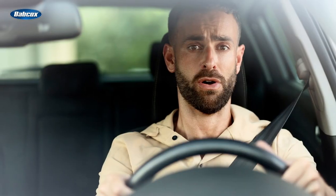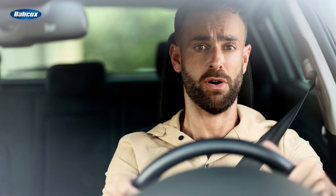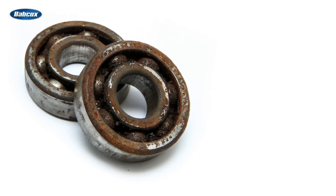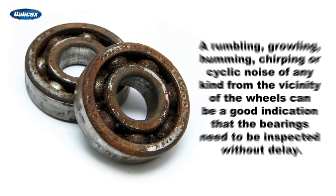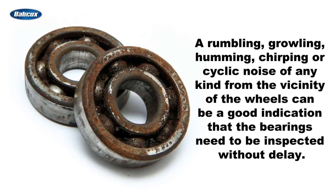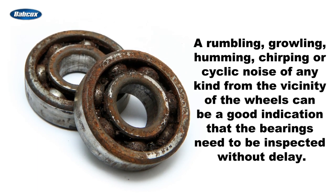The classic sound associated with a bad bearing is a grinding noise that changes with vehicle speed, typically while accelerating above 30 miles per hour. But a bad wheel bearing can produce a number of other unpleasant sounds. A rumbling, growling, humming, chirping, or cyclic noise of any kind from the vicinity of the wheels can be a good indication that the bearings need to be inspected without delay.